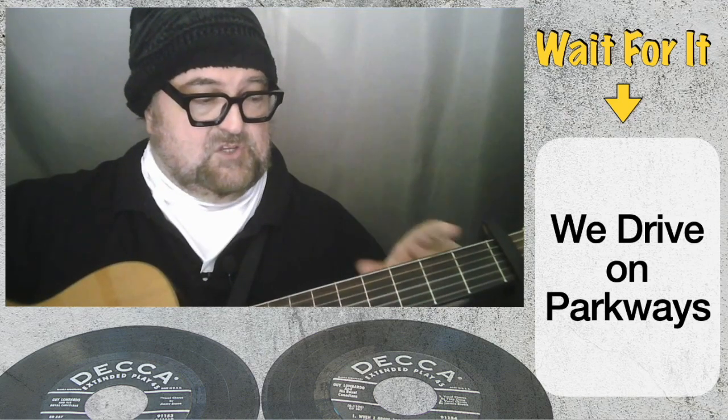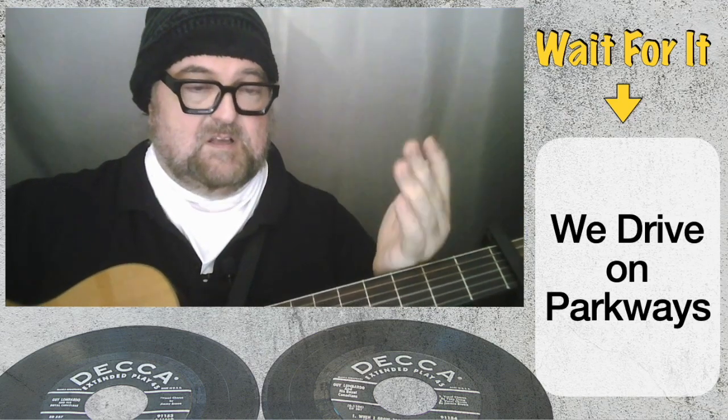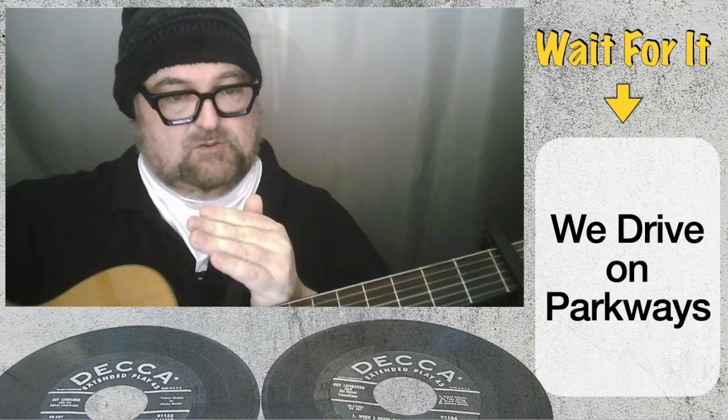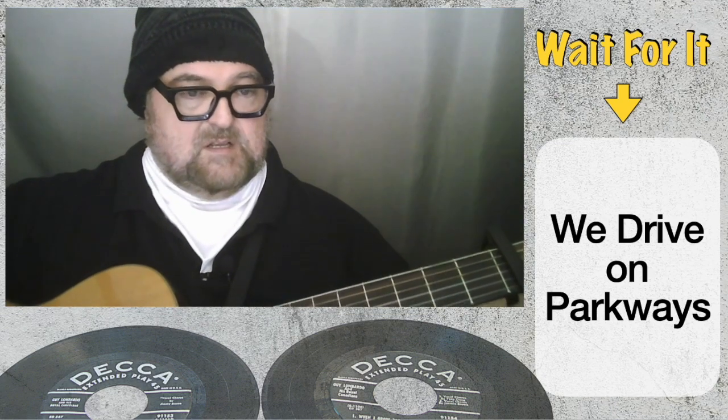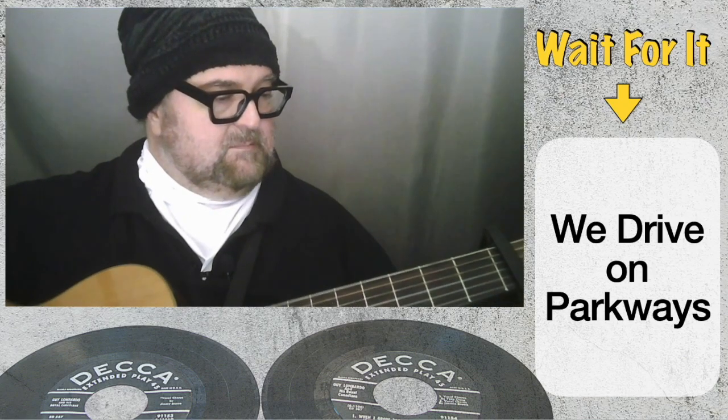When you're tuning a guitar, you should tune from flat to sharp. So make the string a little bit looser and then tune up to the note. When you're actually playing a song...